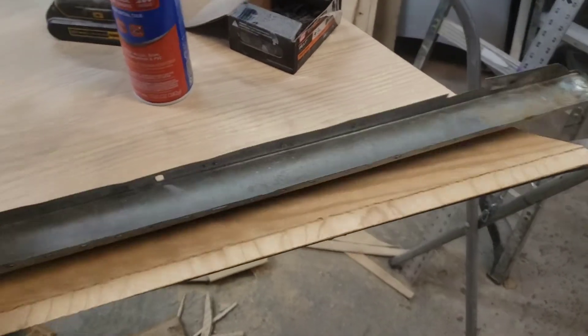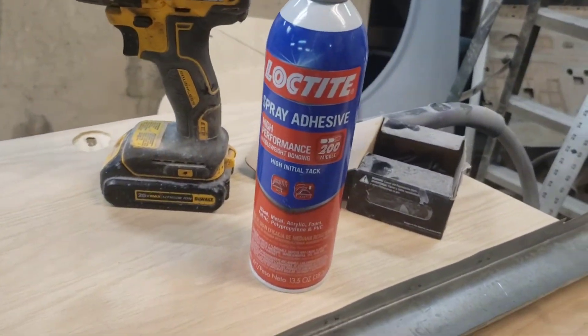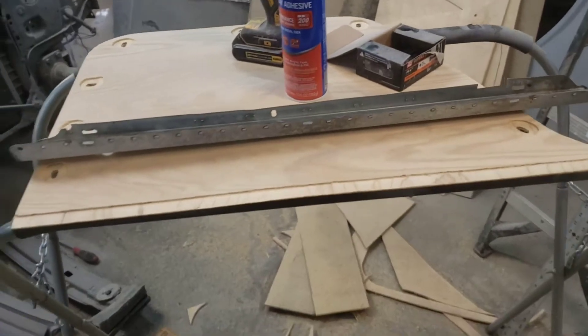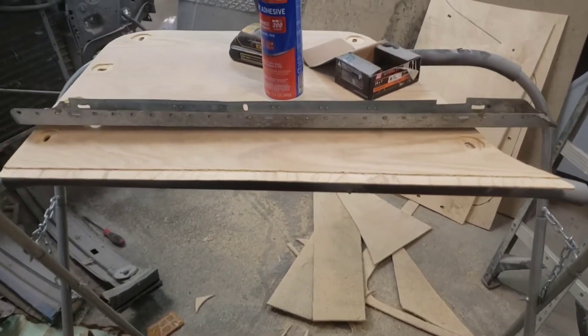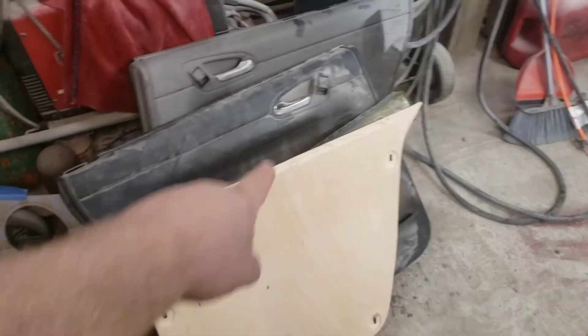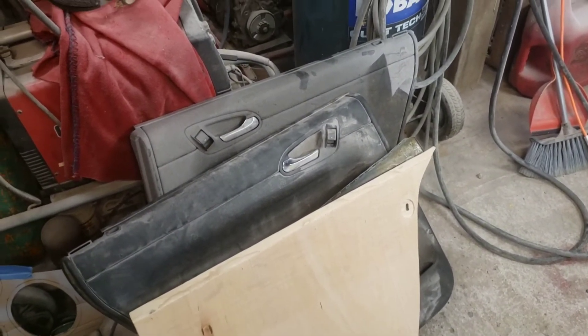Next thing we're going to do is hit this edge with some Loctite spray adhesive and then run some screws through it to get it all put together. When that dries, we will start cutting those guys apart and then we'll start building our door panel.